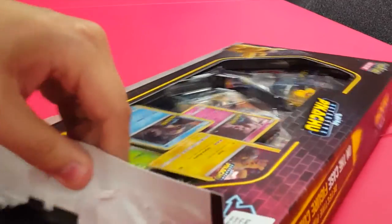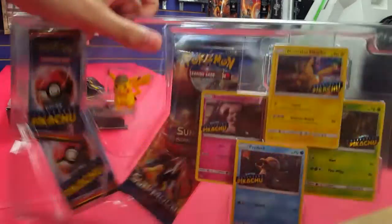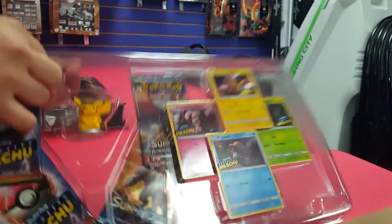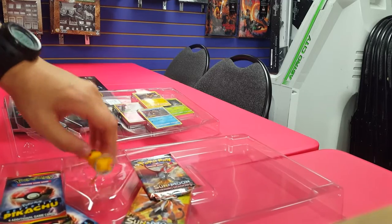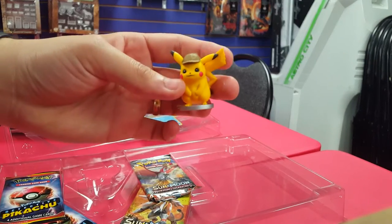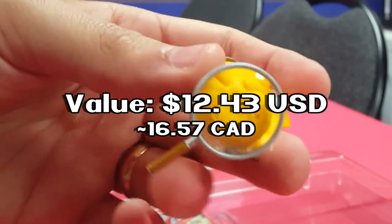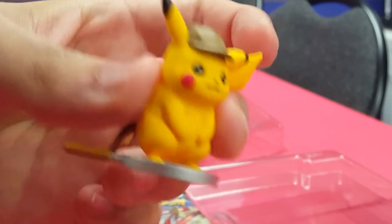It feels a little sturdier than the previous boxes we've done. Alright, here we go! So, first things first, this is what I'm most excited for here — and that's this really cool Detective Pikachu figure! Here he is standing on a magnifying glass! I actually really like this! It sounds kind of for everybody, but it's a high quality little figure. I really, really like this!